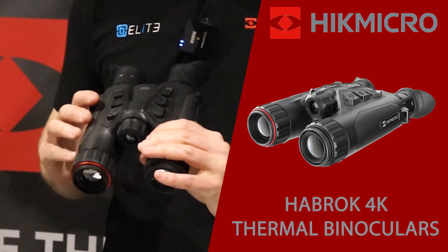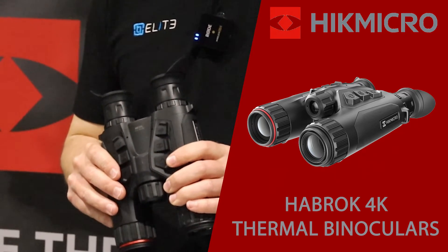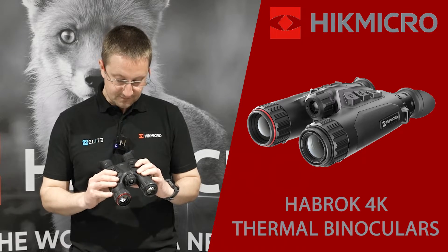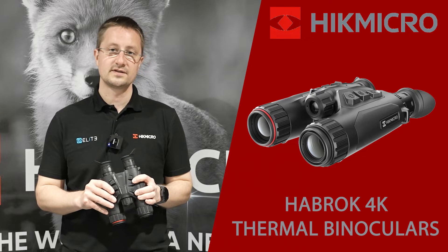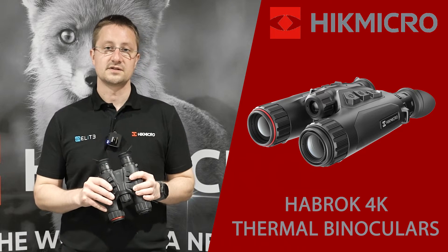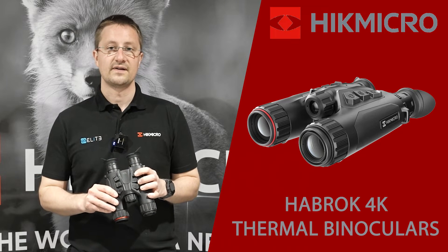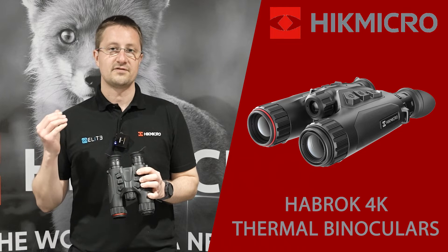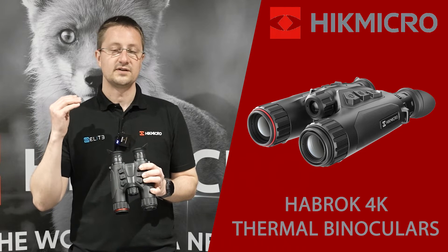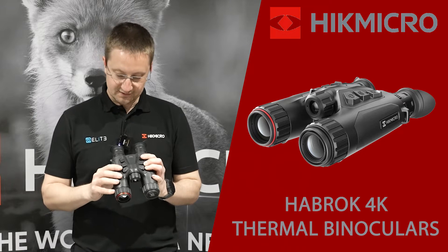On the top we've got the main controls. We've got the power button, which has a status light in it so you can quickly see if they're powered on or off. Coming back, we've got the photo button — a quick press for a picture, press and hold to start recording a video. Back again, we've got the laser rangefinder button. You've got different options: you can either have that fire just a single time, or you can set it to constantly give you the distance for a set period of time.